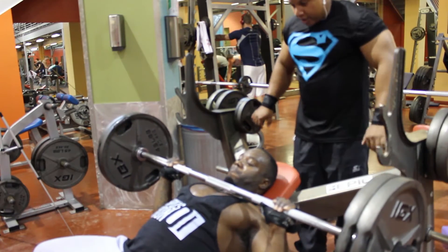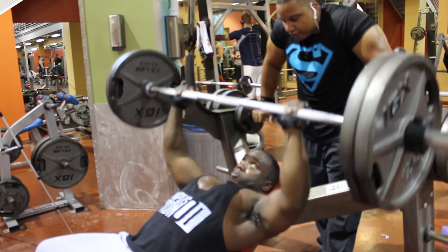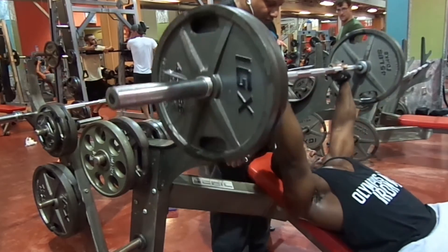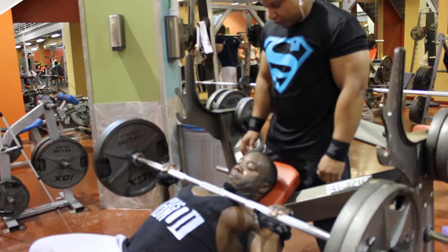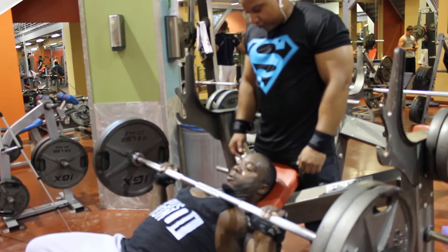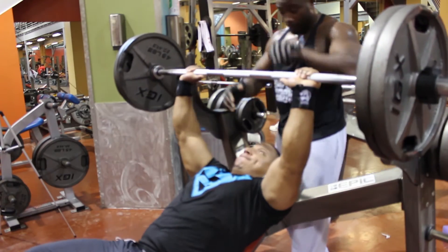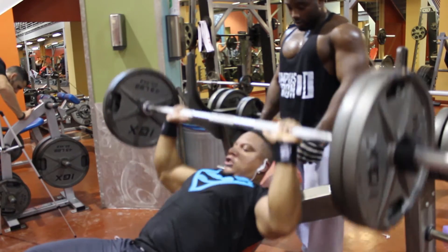Alright, we moved over here on this incline. Had to do it, man — do it for the vine on the incline. Pausing at the bottom. Changed it up over here on incline, pausing at the bottom. We were shot — I'm talking about shot from flat bench. We started off with flat, y'all probably already seen that. We started on flat, then we moved over here.